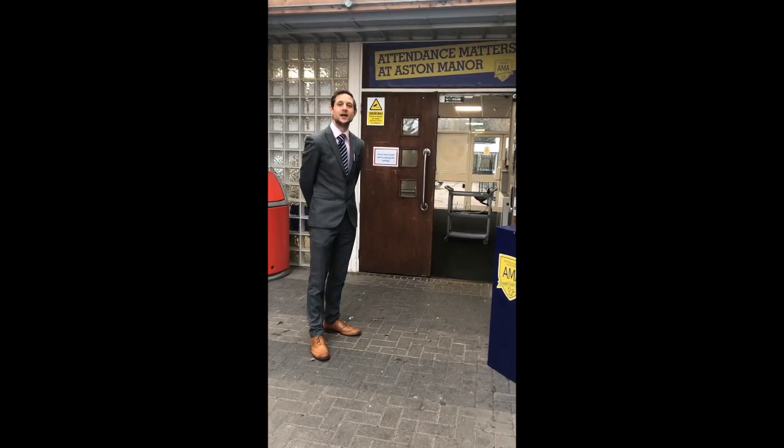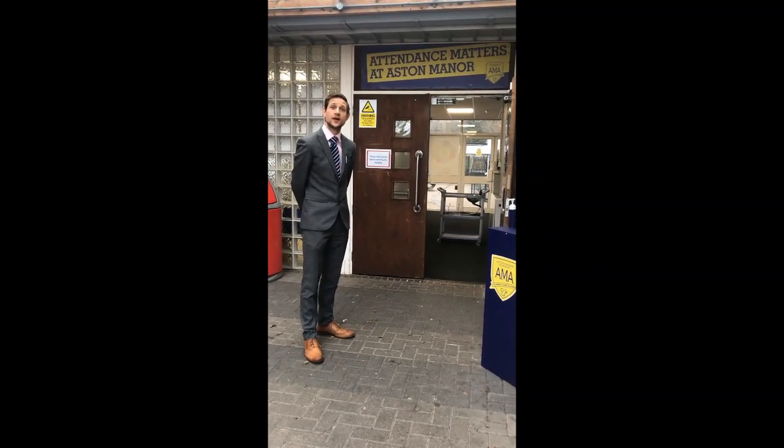Hi there, I'm Mr Turner, Deputy Head Teacher, and I'd like to take you on a tour of our lateral flow testing centre.